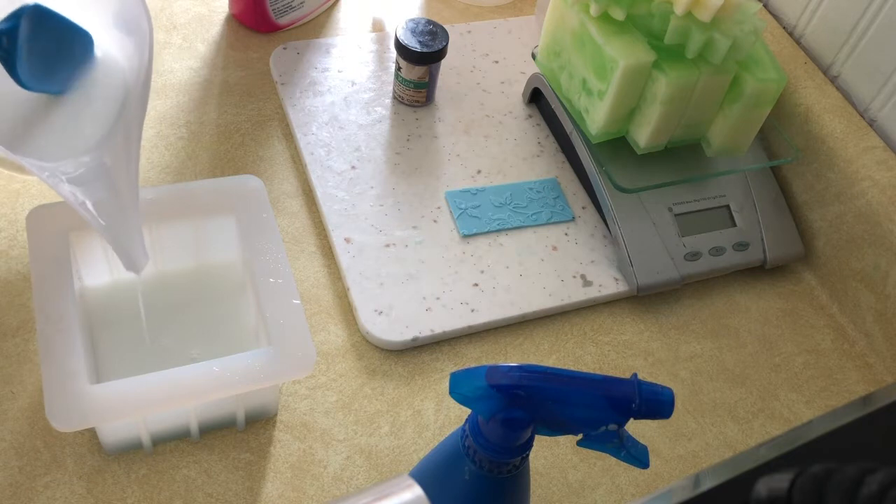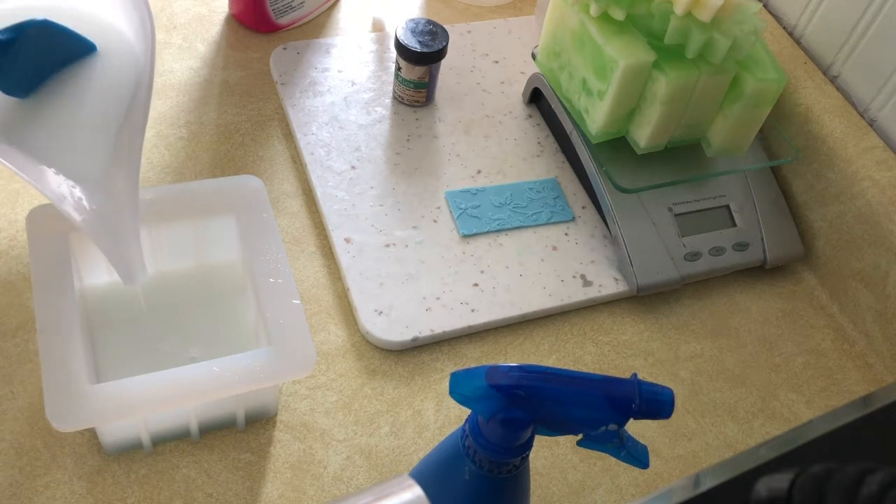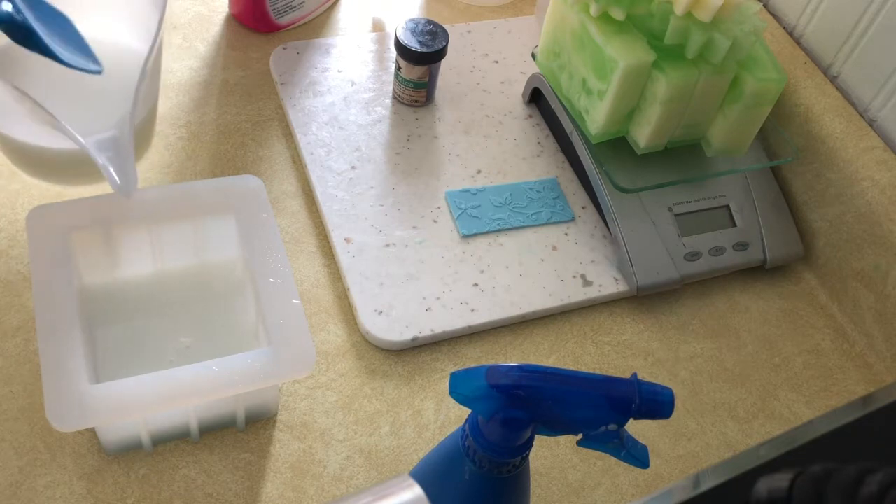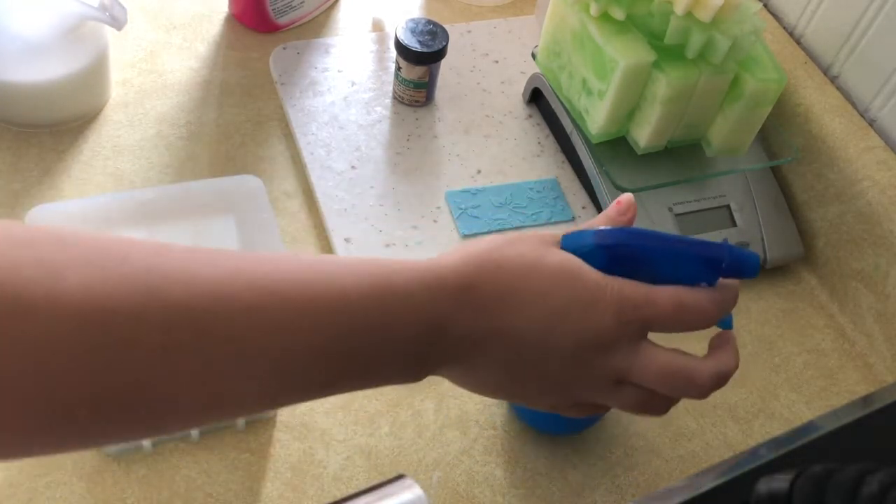I forgot to show you, but on the side of my mold I did draw with a permanent marker some little hash marks so I would know where to pour each layer of the soap.